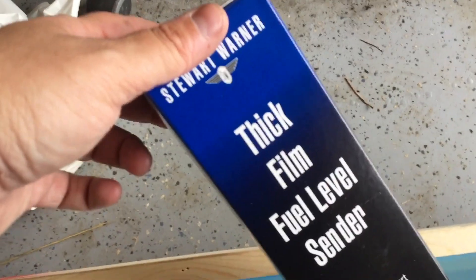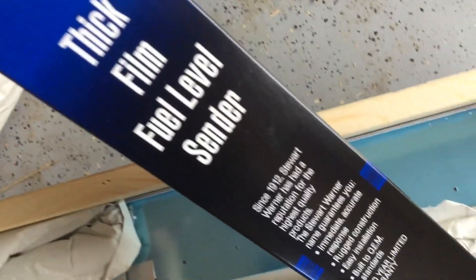I'll probably end up getting some free time and driving those staples out and using this wood for something else. So now the fun part is to unpack. Go through and unpack all the paper.